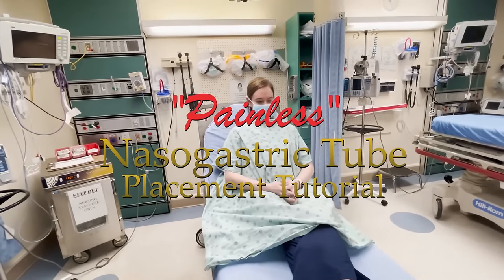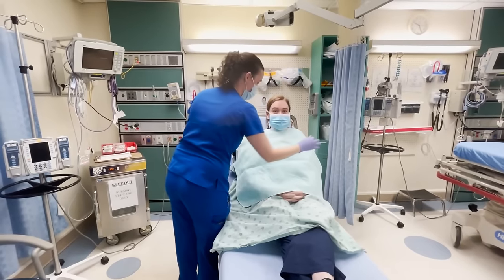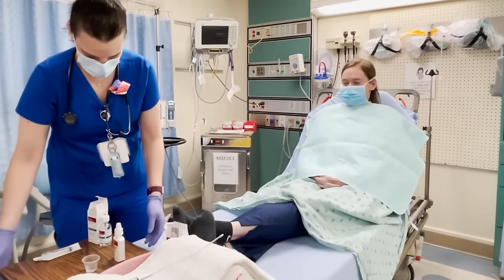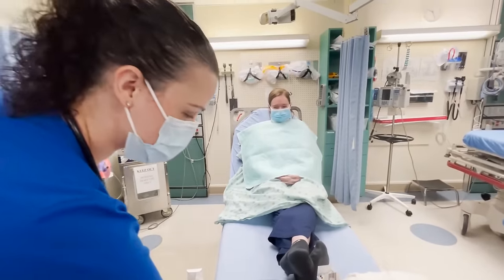What we're going to demonstrate today is how to do a painless NG tube placement. Our volunteer here is an emergency medicine resident. She's doing this entirely voluntarily — correct? No pressure, you can stop at any time.